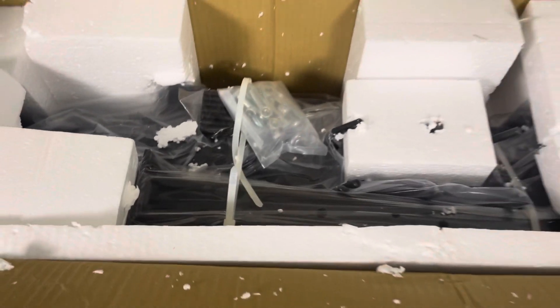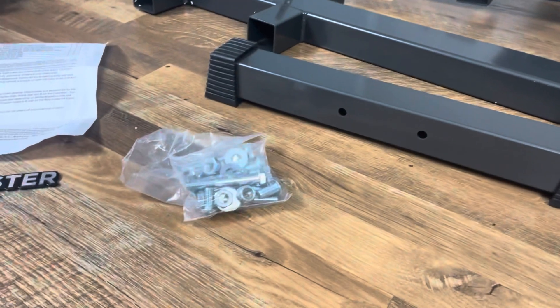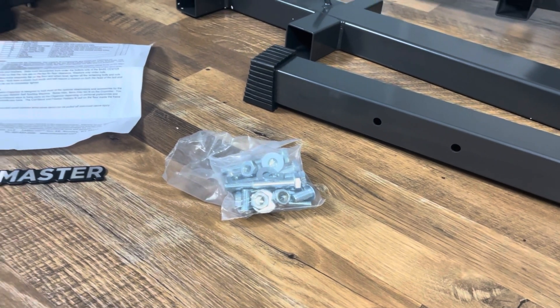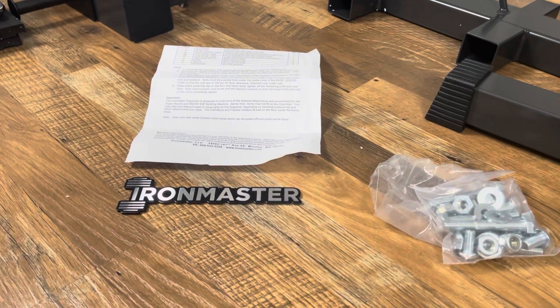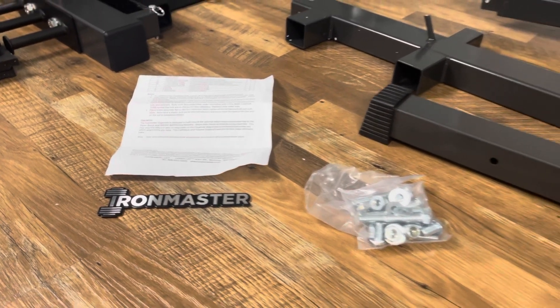Here is how the organizer comes boxed — it's another great packing job by Iron Master. All of the hooks are in great condition, no bends. The hardware pack is double bagged to ensure you don't have nuts and bolts all over the inside of your box. With most orders, Iron Master includes a nameplate which you can put on your equipment, your car, or wherever.